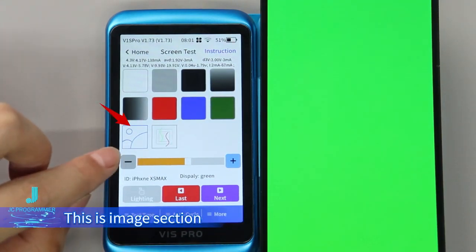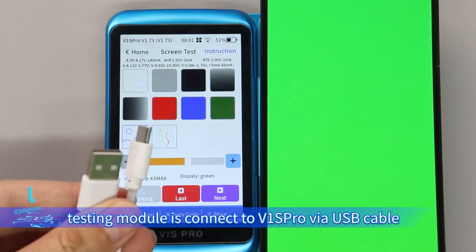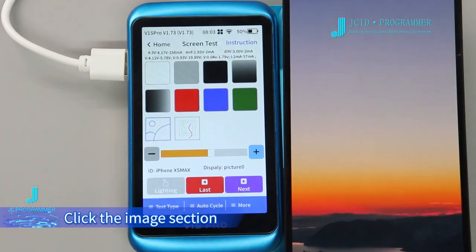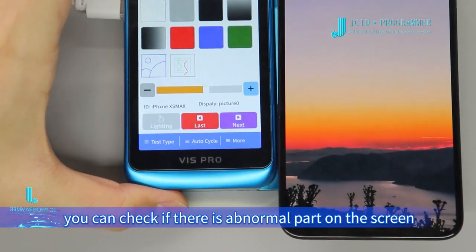This is the image section. The image can only be displayed when the screen testing module is connected to V1 SP row via USB cable. Click the image section — through observing the image, you can check if there is any abnormal part on the screen.